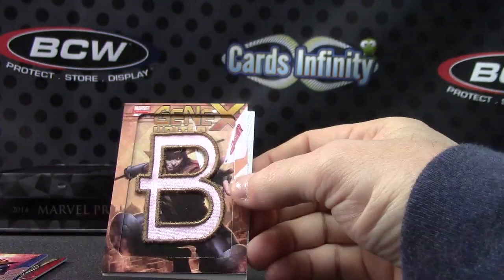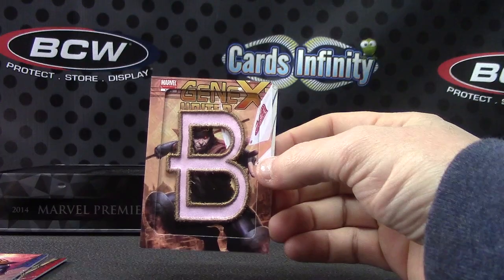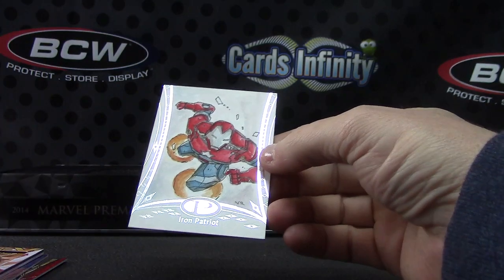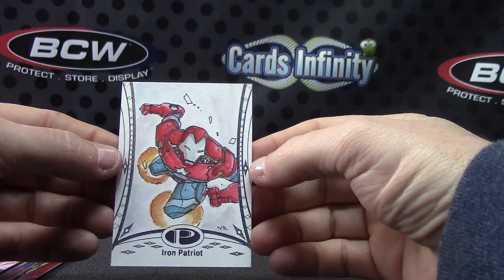Thanos, both cameras. GeneX Mr. United. Little Better, letter B, with a family. And Iron Patriot sketch card.